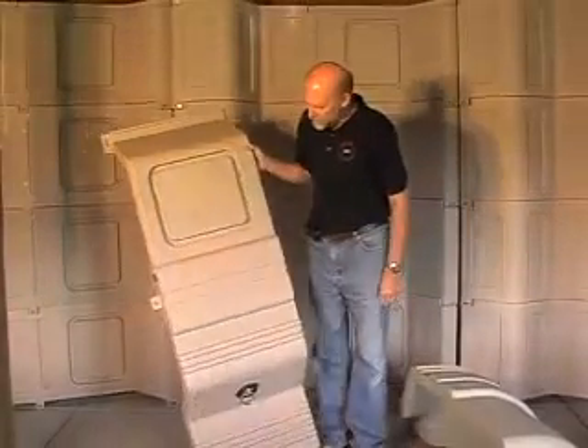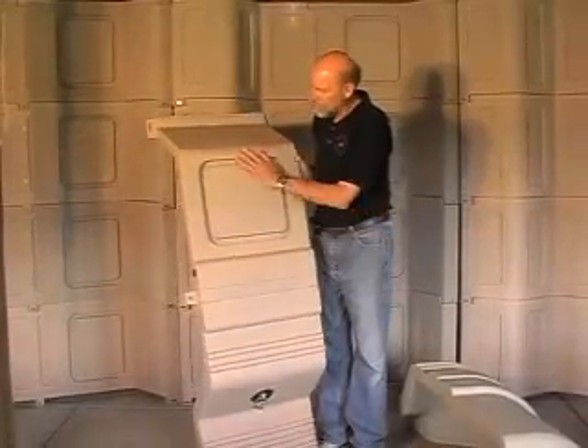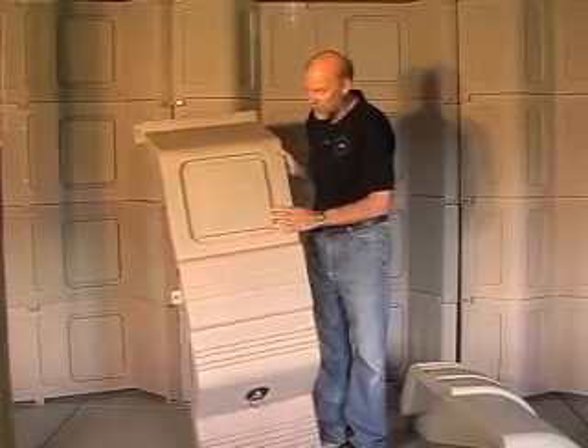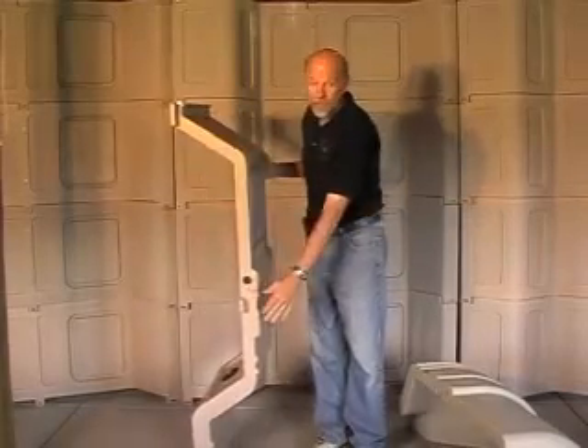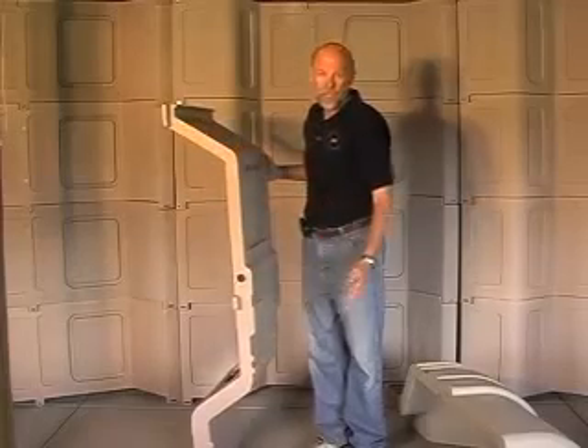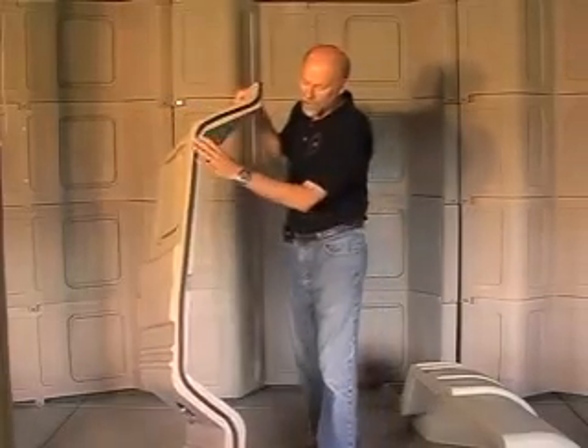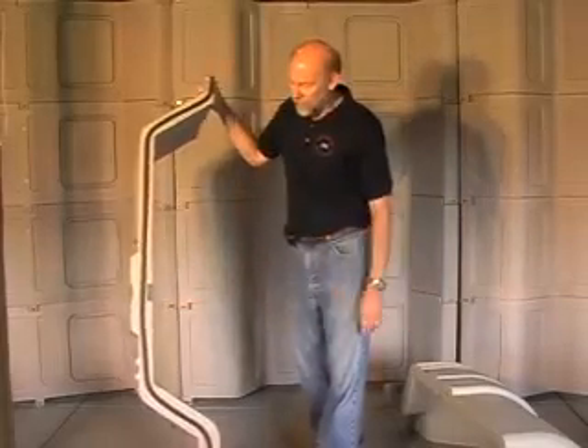This is our side panel and as you can see it's got a place for a window cut out where we can cut this out and insert a window. It has the lugs on the sides that we use for attaching panels together, and on this side it has the weather stripping which seals between the two panels.